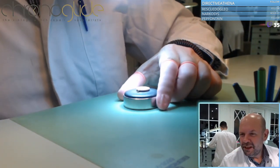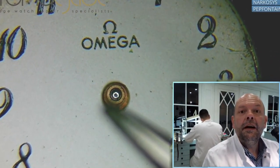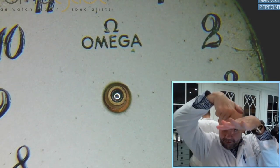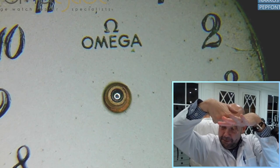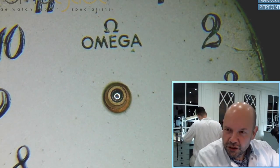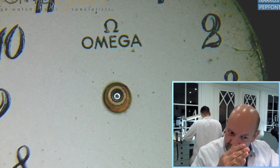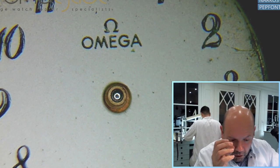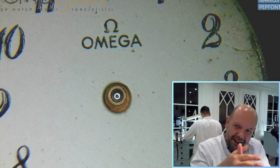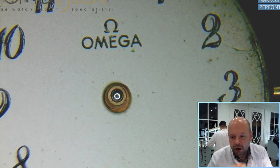Something interesting about this Omega: if you watch from here, you can see the cannon pinion and the wheel is not in the middle of the dial. The dial feet are not straight anymore, but slightly bent. This is such a common source of problems with quartz movements, because quartz uses a very small amount of energy to move the hands, so if the inside of the hand is just touching the inside of the dial, it creates all kinds of problems.